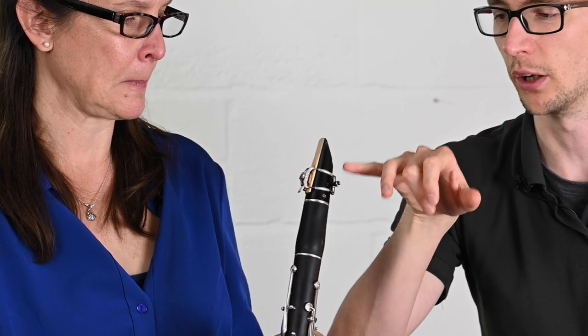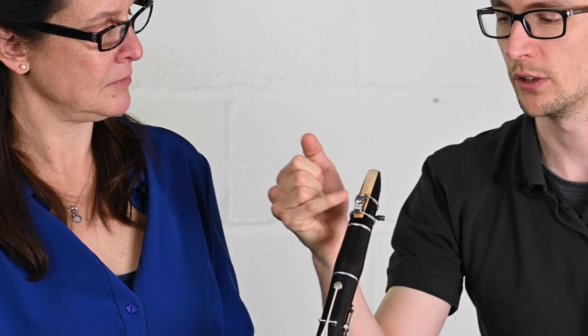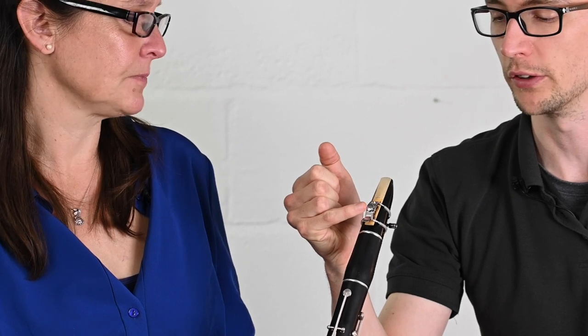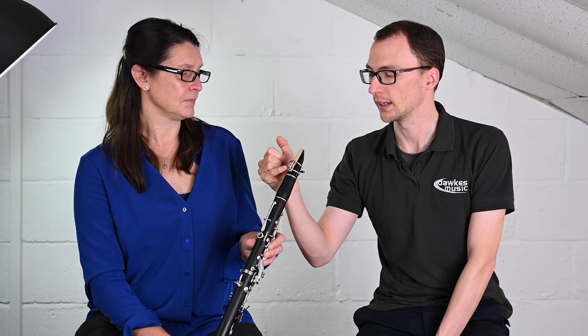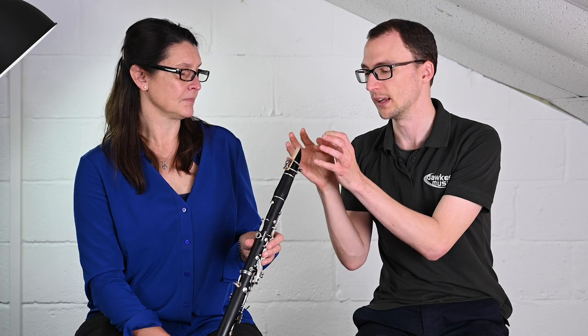When you look at it there are three things going on: there's the main screw on the back, then the individual fine adjustment reed screw on the front, and then the locking pin or clamp that sets the whole thing into position. The idea is that the cage of the ligature is put into place so as to not actually touch the reed.